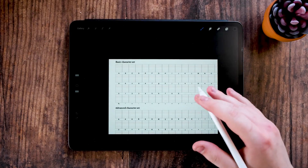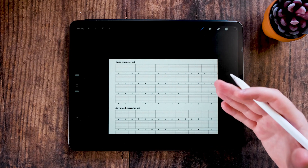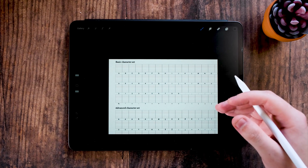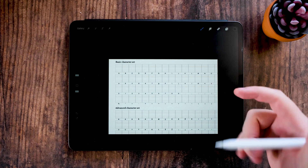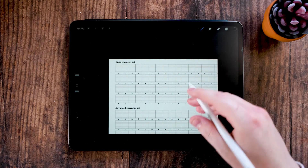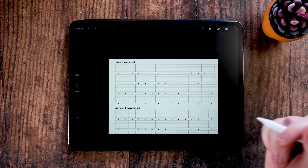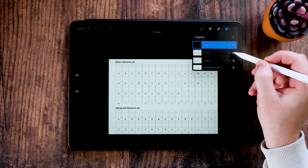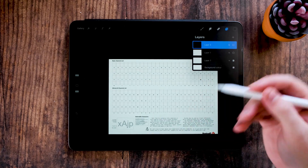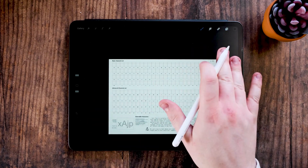In this first video, I'm going to be showing you how you can design your own font inside of an iPad. You can use paper if you want to with tracing paper, but most of the time I prefer to use an iPad because I can change and edit everything very easily. I'm using Procreate to do this, and I'm using the basic character sheet that you get from Fontself on their app, so you can quickly download it and bring it onto your iPad. It gives you a basic character set.